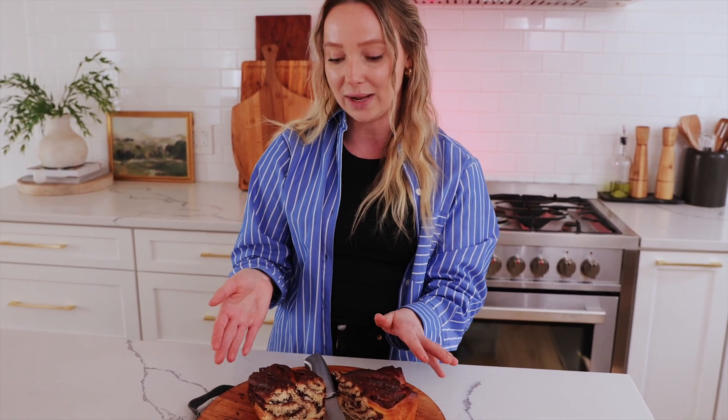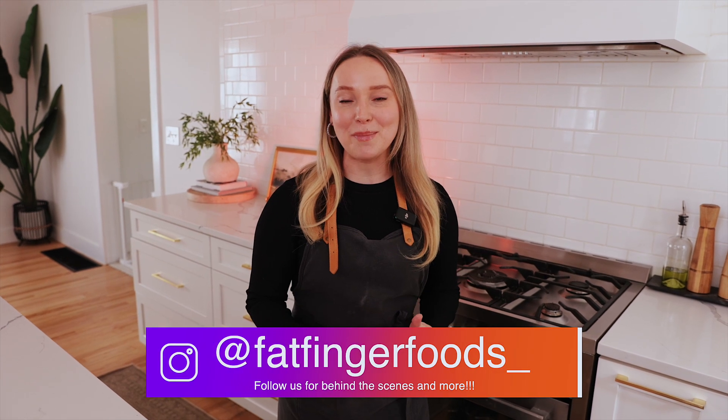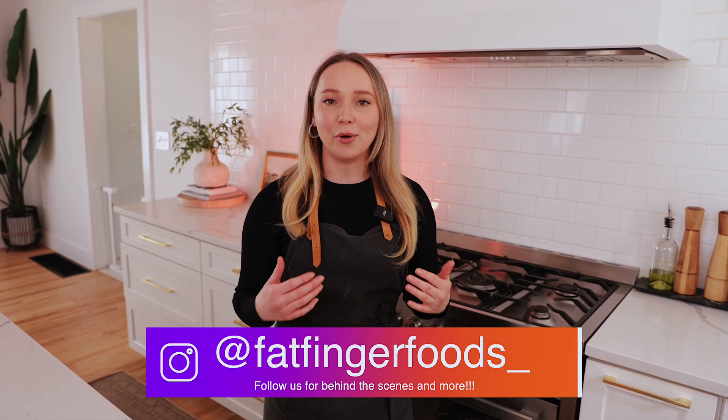This is like once in a while — literally we make this the day before Easter or a few days before Easter. So that's about it. This is a nice beautiful Easter bread. Thank you guys so much for watching the video. Make sure you follow us on Instagram for more behind the scenes and make sure you like and subscribe to our channel, and we'll see you guys at our next video.